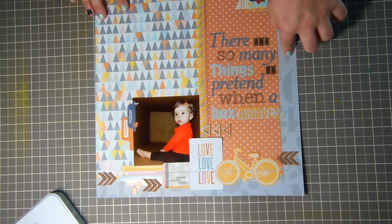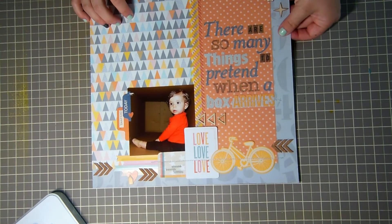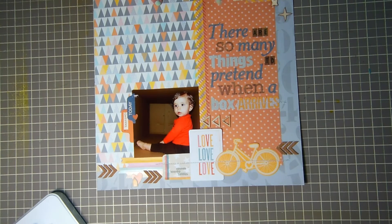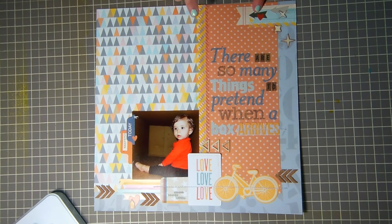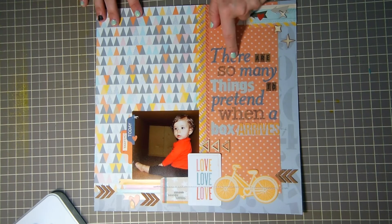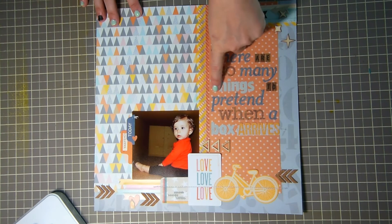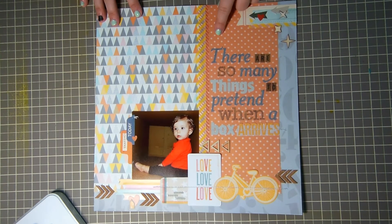The background paper is from the Darling Deer collection, this one is Studio Calico Yearbook, and then this is Atlantic. I ran some washi down the middle — My Mind's Eye — and then some yellow airmail washi. These sticker alphas are from Basic Gray — I got them for a dollar at Big Lots — and these are October Afternoon, these are Crepe Paper Emma shop, and then some from Studio Calico whose collection I don't remember.